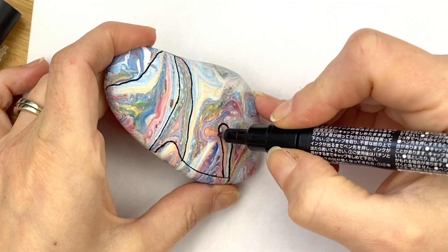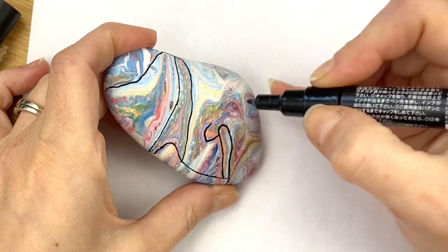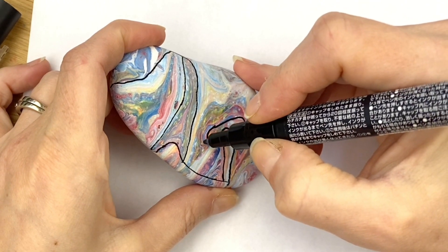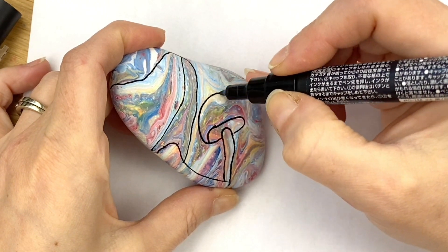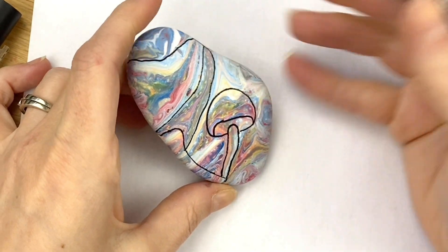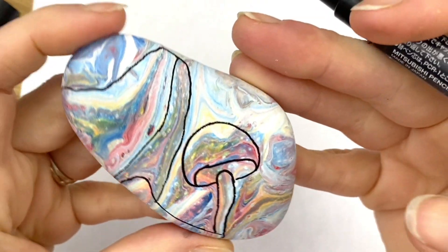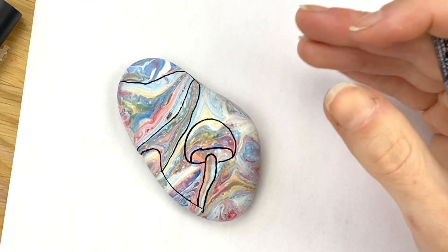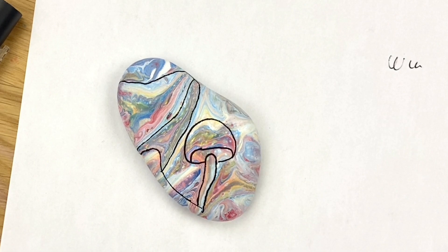So I'm gonna do our underside here and create our top. See, there wasn't a specific line I followed there, but they just leave these really cool designs inside.